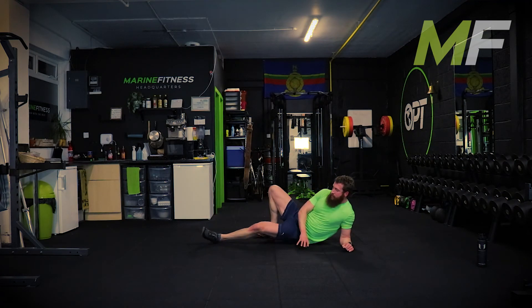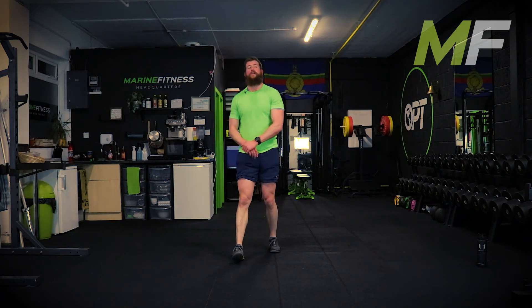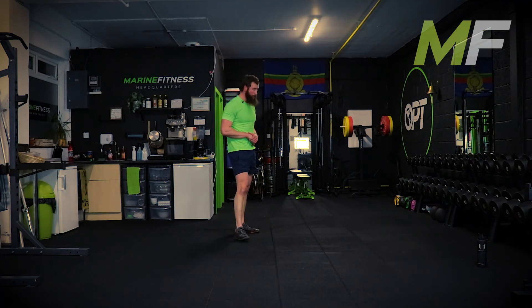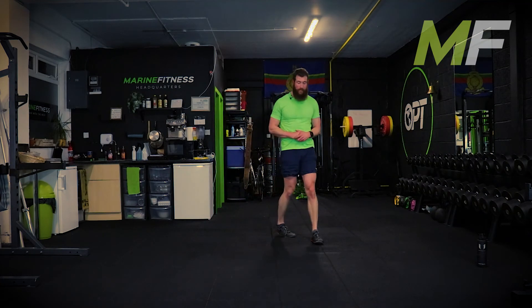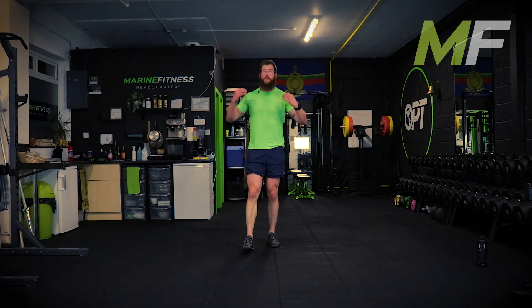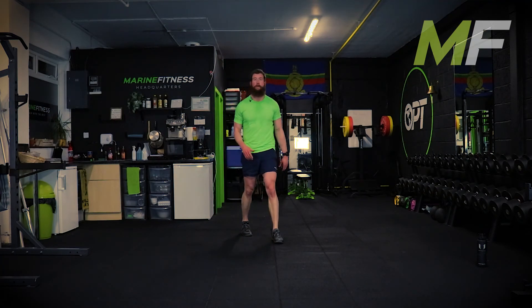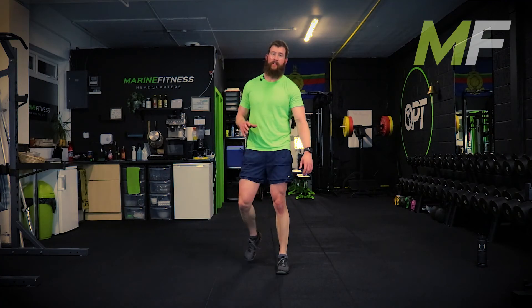Relax - stand up everybody, don't roll about on the floor. Cool downs - here's how we do them. I tell you how to do a cool down and you focus on your breathing. Two big breaths out, empty the lungs - and that's as far as a cool down goes for me.